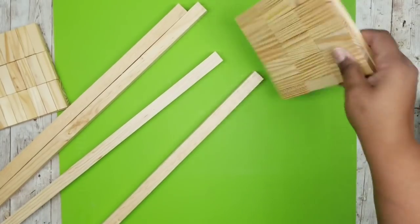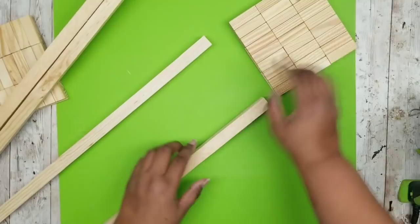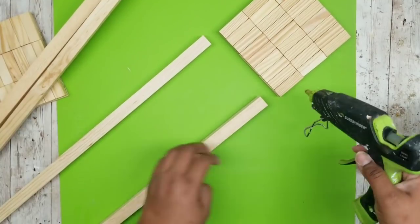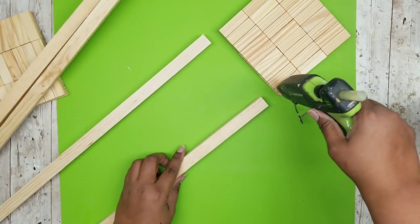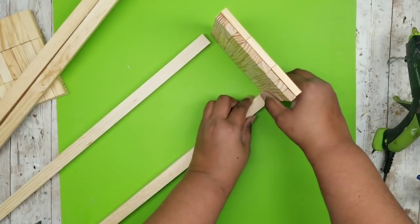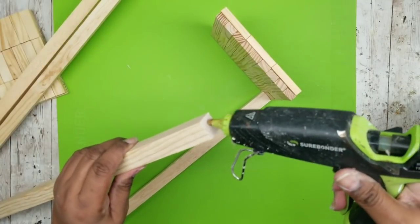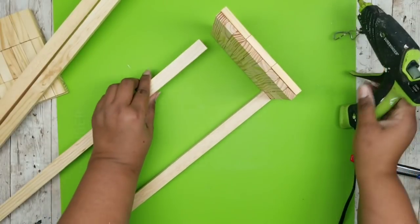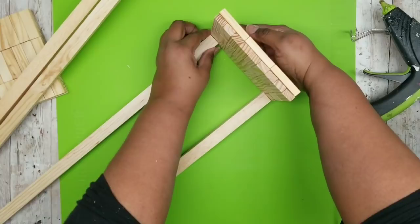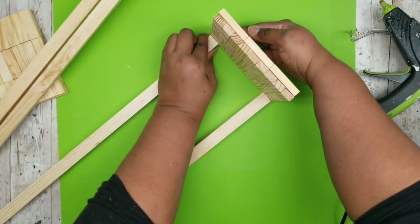Grab one of those planks for the bottom and sit it upright, adding one plank with two stakes. To adhere the stakes to that bottom plank I'm using wood hot glue. Keep in mind this is only temporary — I just want to hold the stakes in place against that bottom plank while I screw some pilot holes in to hold screws.